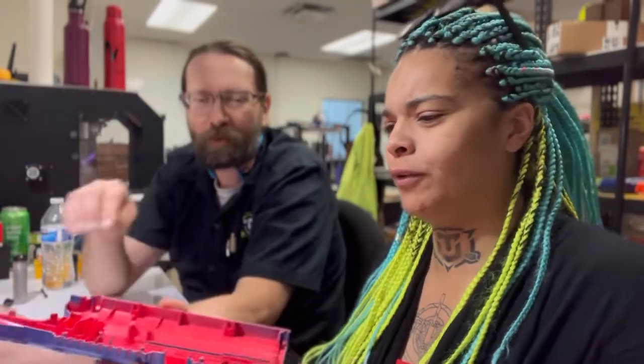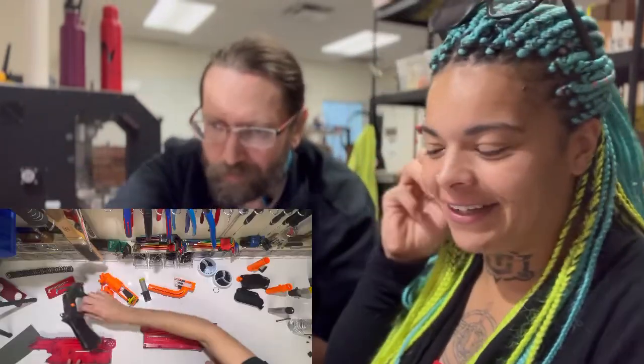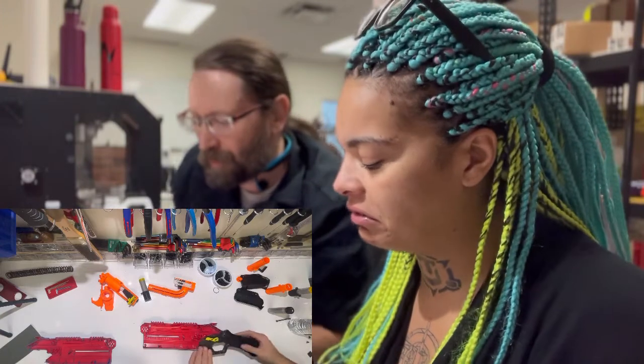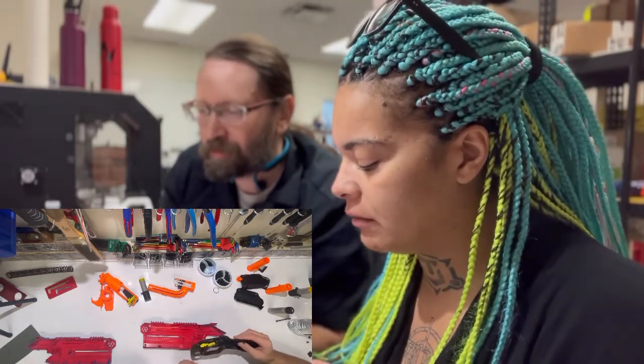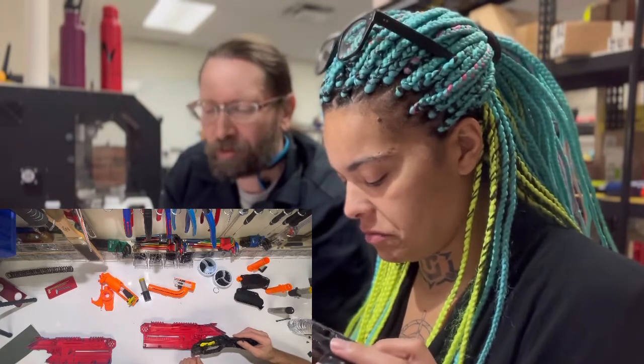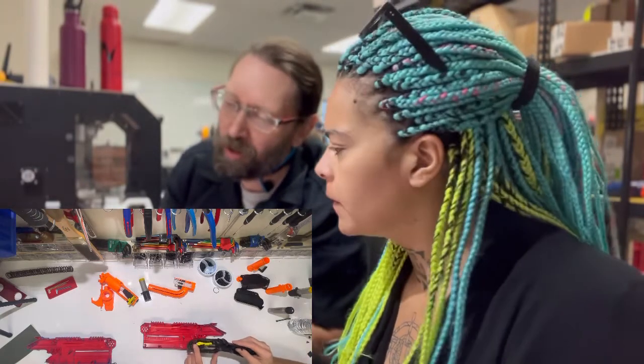Pull it apart. We're inside of the takedown now. Don't you clean this stuff before you put it back together? Considering how messy it gets just because people keep playing with it — no, it's not worth my time. So you see there's a pair of tabs here?